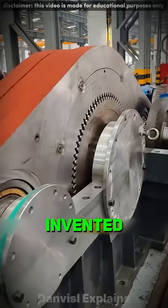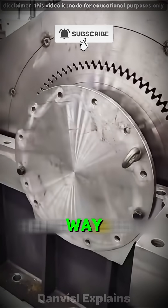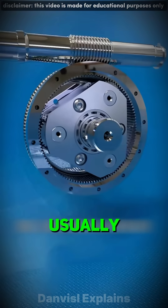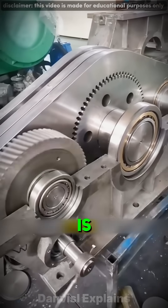This is the three-ring reducer invented by the Chinese. Even though its gears don't line up in the usual way, it can still multiply hundreds of tons of force without ever jamming. When people think of reducers, they usually imagine gears grinding against each other, but the three-ring reducer is totally different.